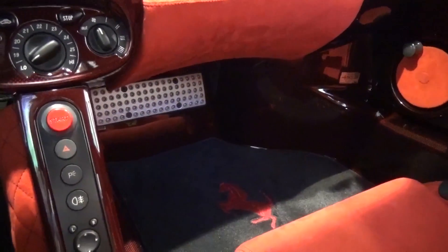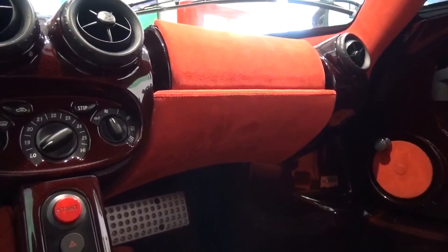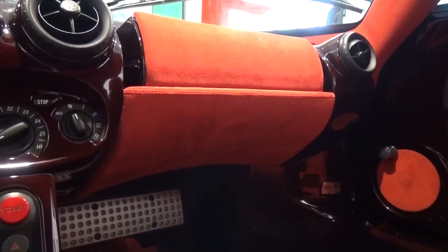Moving down, there are custom made Enzo embroidered floor mats on each side, and unsurprisingly there's no glove box on the passenger side. On the opposing side to the model number plaque, there is a small commemoration of the preceding F1 victories that inspired this car's creation.